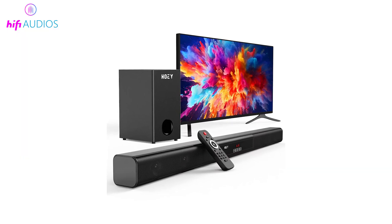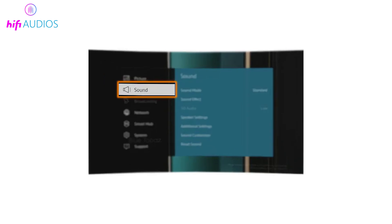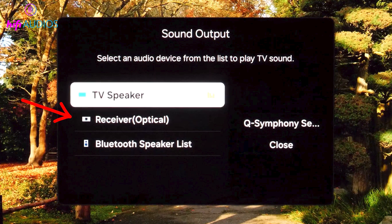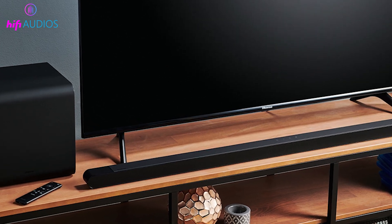Now we will make sure that the TV is sending sound to the soundbar and not using the TV speakers. Go into the Sound Settings on your TV and change the Sound Output option from TV Speakers to Receiver or HDMI Device. After selecting it, the sound should now go to your soundbar.